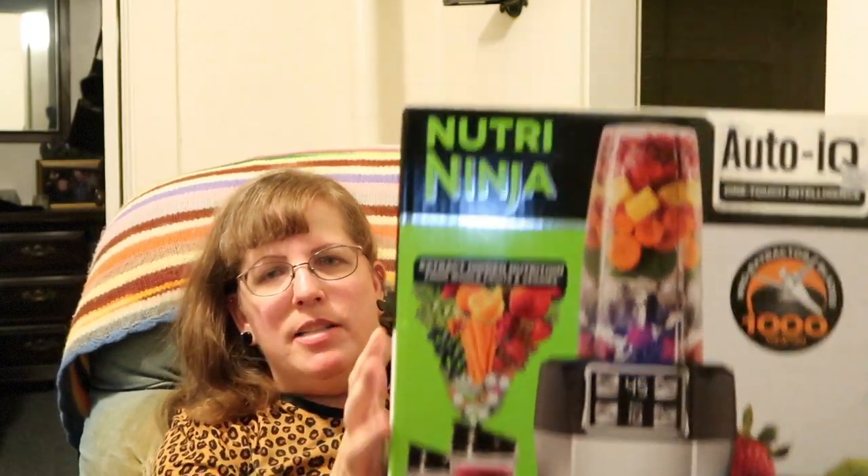It is the Nutri Ninja Auto IQ one-touch intelligence, and this is what it looks like! I am so excited. I'm gonna get healthy, I'm gonna lose weight, I'm gonna get energetic, I'm gonna have healthier looking hair — I might still have frizz, but I'm probably gonna have more shine to it because I'm gonna be healthier.